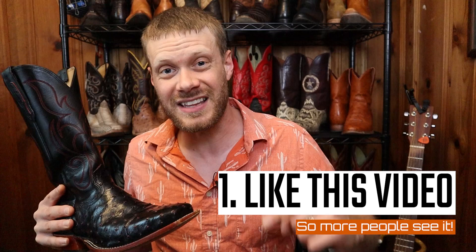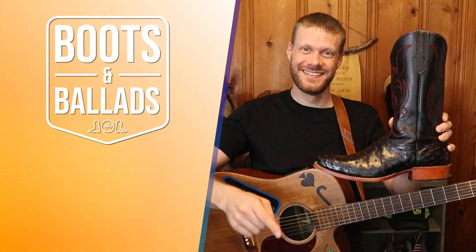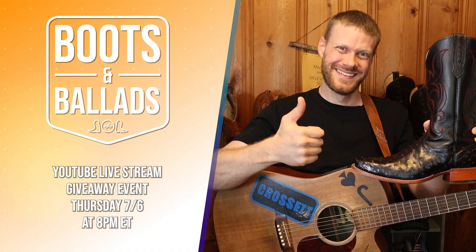If you're watching this video within the first two weeks of it being posted, you have a chance to win a brand new pair of these Fenolio Senator boots in your size from cartersboots.com. Here's what you have to do to enter: number one, like this video so more people see it; number two, subscribe if you haven't yet — and if you have subscribed you can skip to the last step; which is fill out the form at the link in the description with your name, email, and a few other questions so I can contact you if you win. I'll announce the winner on Thursday July 6th in a Boots and Ballads live stream right here on YouTube starting at 8 PM Eastern, where I'll play music, talk boots, and so much more.